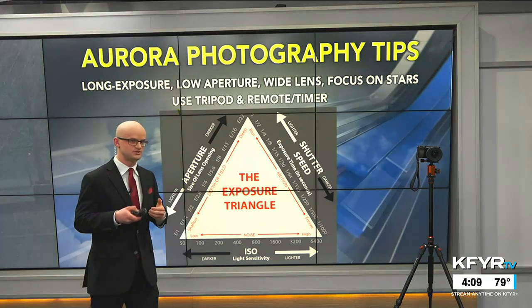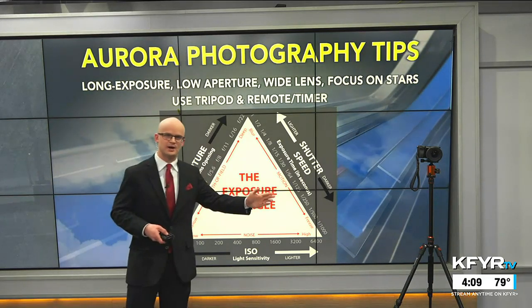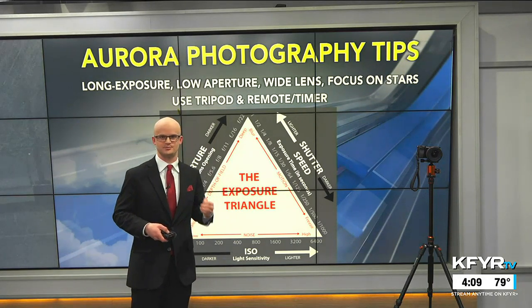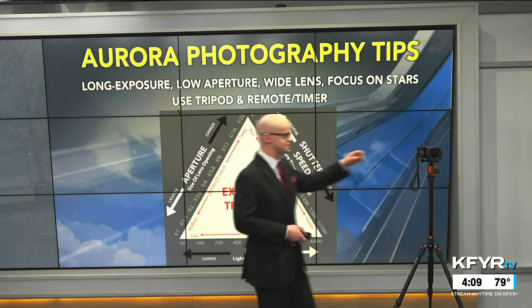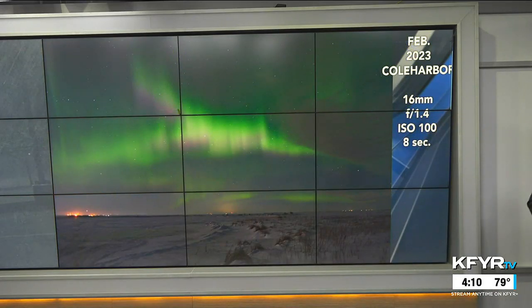Try to focus on the stars — that's one of the most difficult aspects, as you don't really have a great focus point. Using a tripod and a remote or timer will get you the best results so that pressing the shutter button doesn't generate any camera shake.